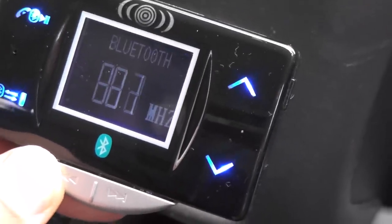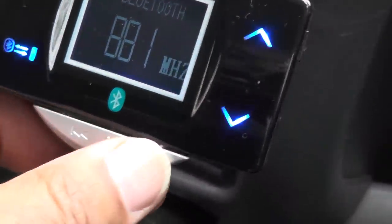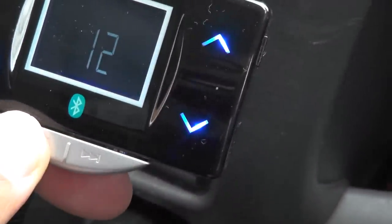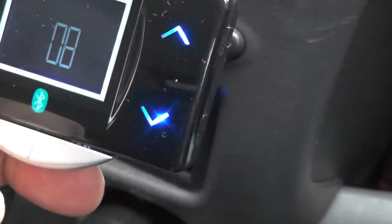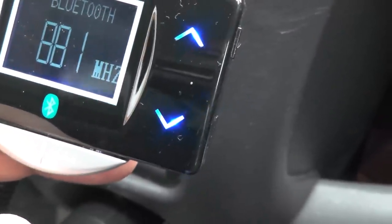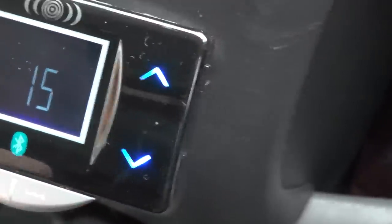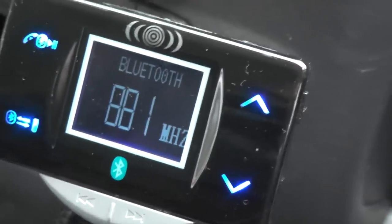The buttons are a little hit or miss. For volume, you press and hold for volume up or down, but it doubles up with the track swap switch — so if you press it quickly it just changes tracks. Then you press and hold again for volume up and down.